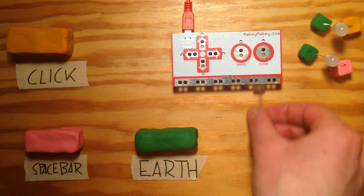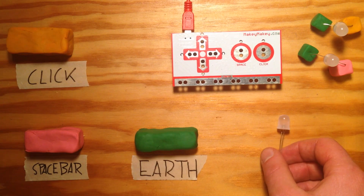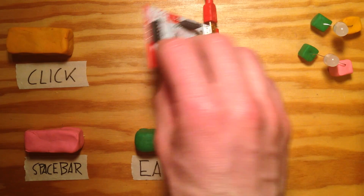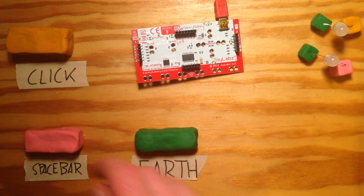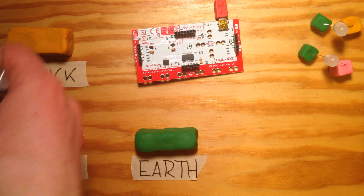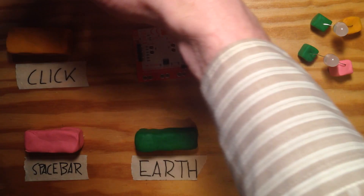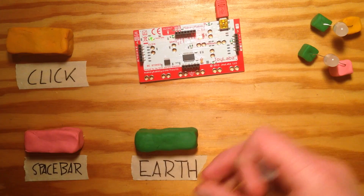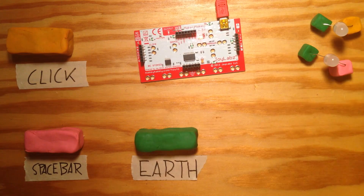I've got some Play-Doh here to let's try the concepts. First, turn your Makey Makey upside down. Make sure that it is plugged in. Once the lights dance, you know it's on.